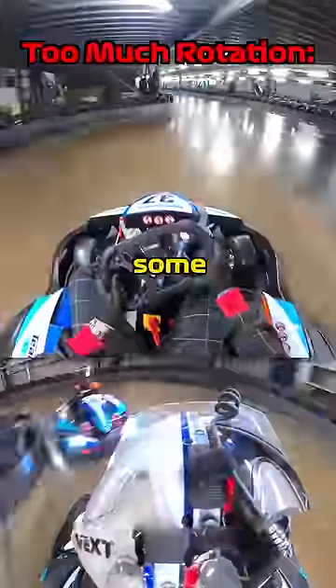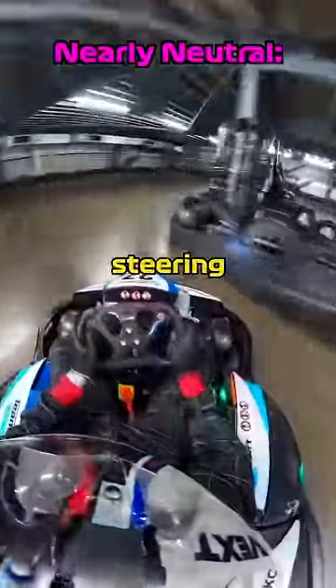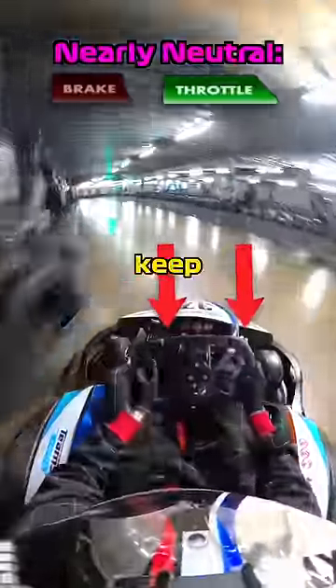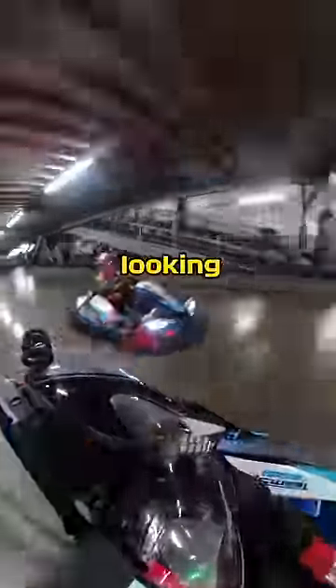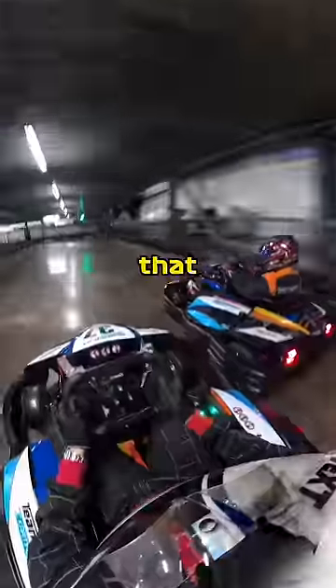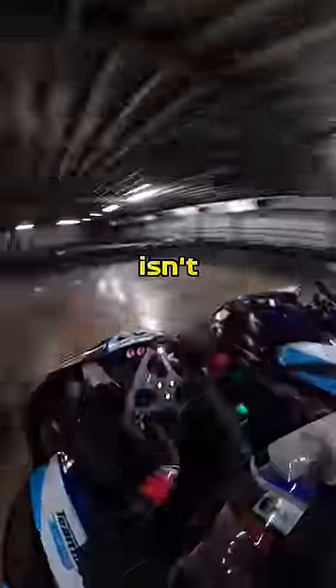Neutral steer involves some sliding like drifting, but instead of countersteering with the steering wheel itself, we're actually countersteering with the pedals — using the brake and throttle to keep the cart in the exact balance window we're looking for. This is much easier said than done, and it depends on the cart you're driving, the track conditions, and all sorts of other variables that may be out of your control. But what isn't out of your control is the driving inputs that you give the cart.